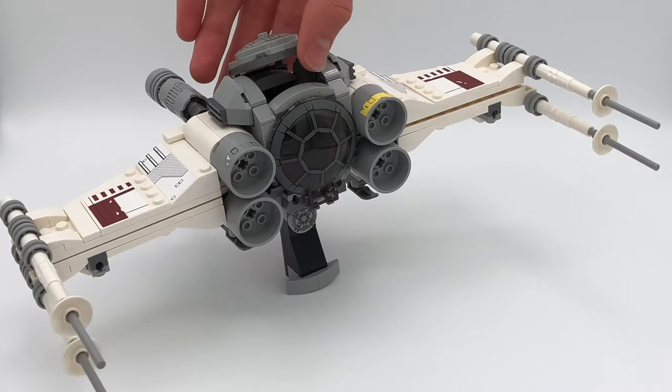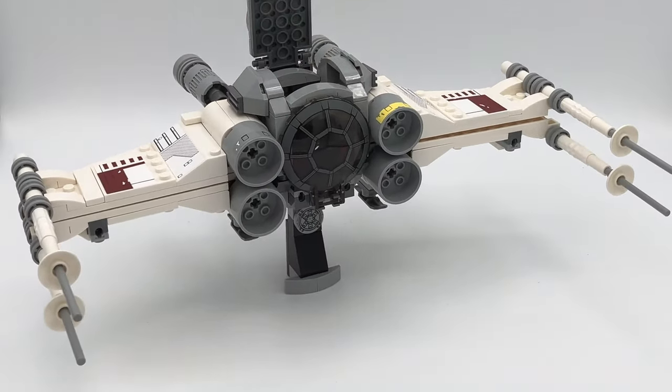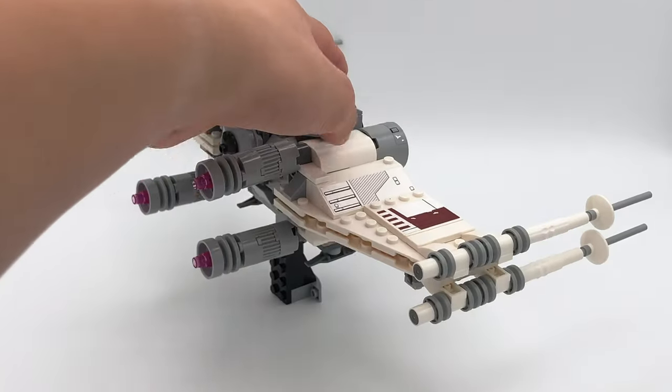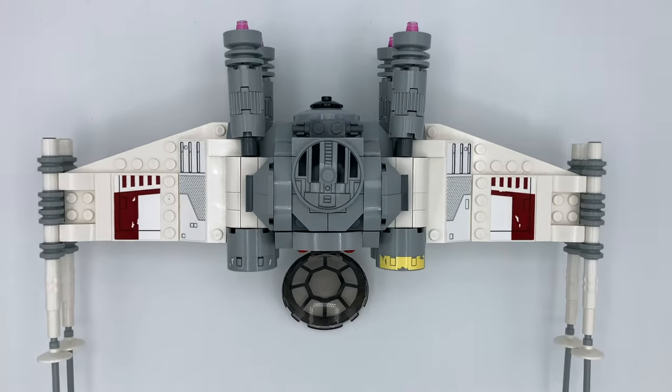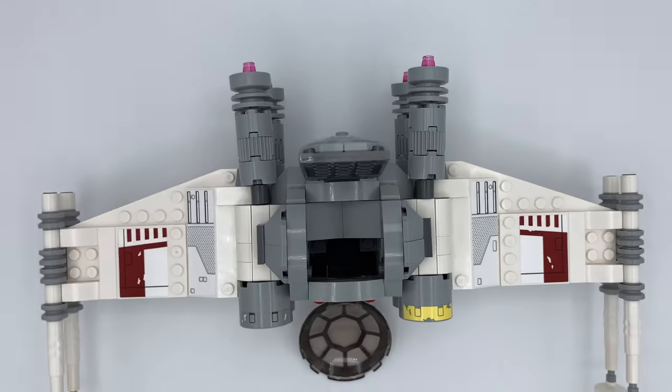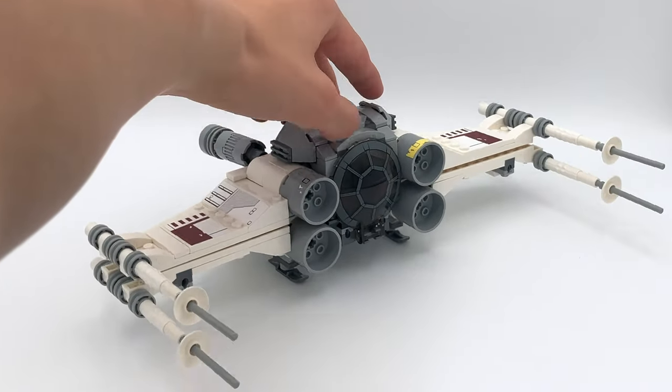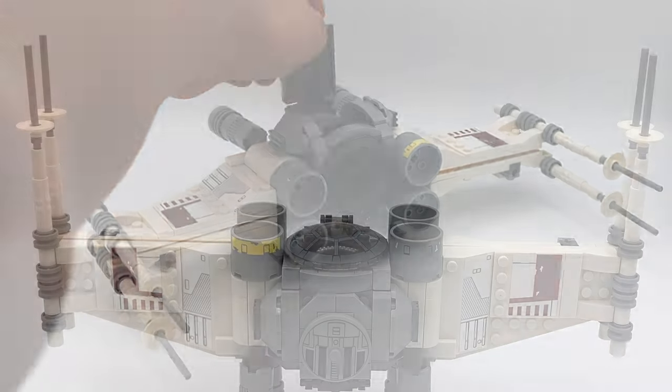This build is actually very different from the sets it came from. For example, the TIE Fighter pod is extremely differently built, as I took it apart to try and get it to fit with these X-Wing wings. You can see that it usually doesn't have this top shape, and the interior is totally different with these weird slope pieces in the back. The opening hinge is a little bit different than the set design, but it still looks pretty good when it's closed.